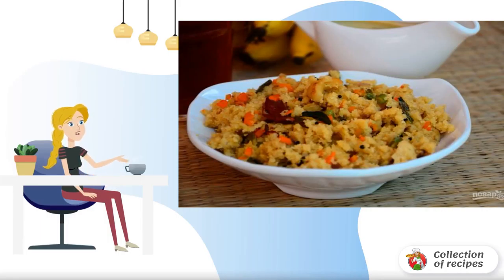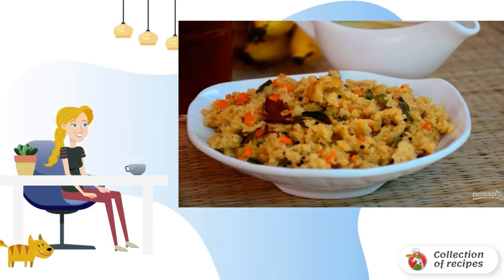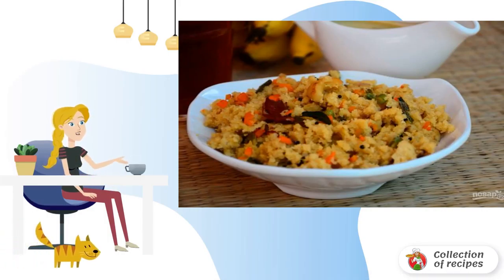Upma is a traditional Indian dish served for breakfast. In fact, it is semolina porridge with vegetables. In Russia, semolina is traditionally prepared with milk. But why not try a new taste?